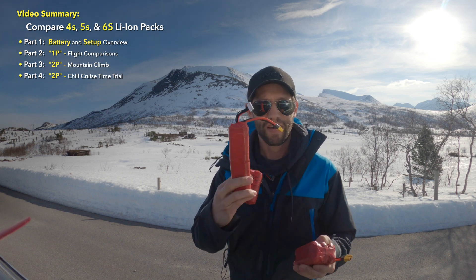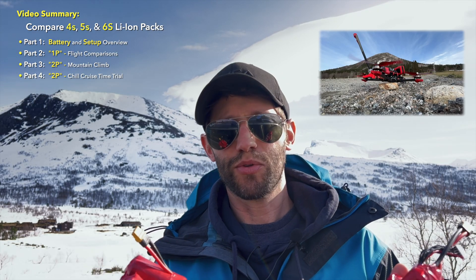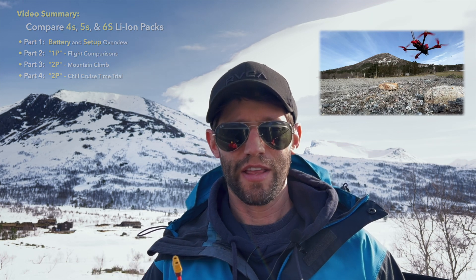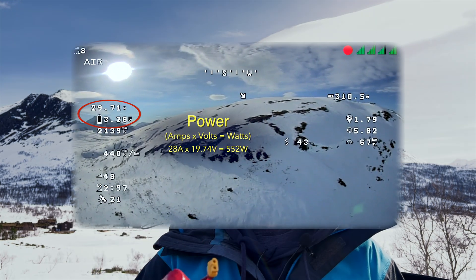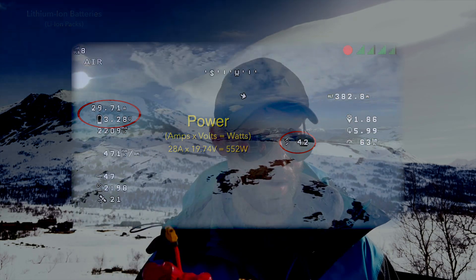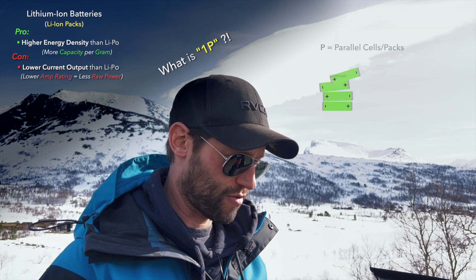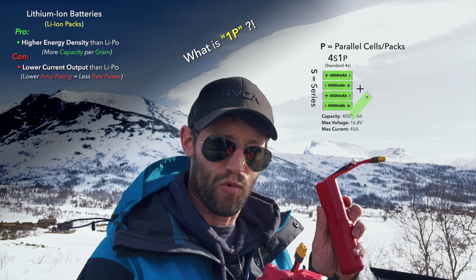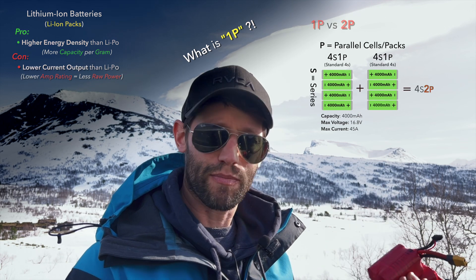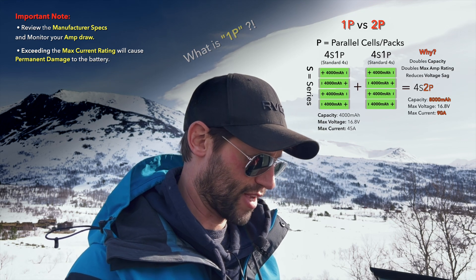I have a 4s, a 5s, and a 6s lithium ion pack. We're going to be running a few simple tests that include hovering and looking at what power we're getting at each throttle position, as well as how much amps we're putting out for that power. We're not going to be climbing any huge mountains like I usually do, because I'm only going to be running in 1p configuration, meaning only one battery at a time, so I won't have a ton of current output or capacity available.